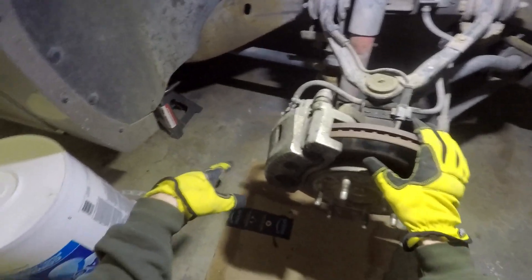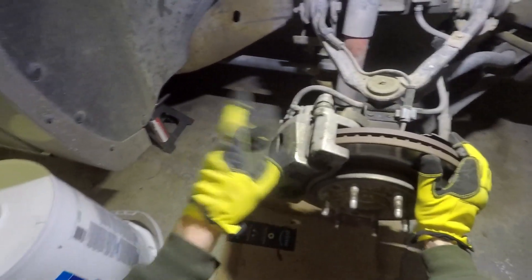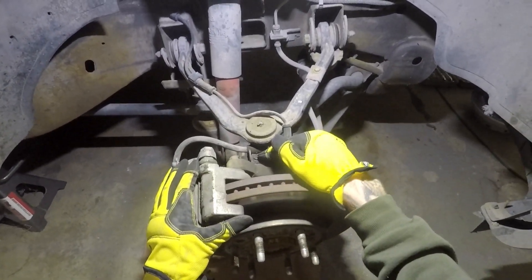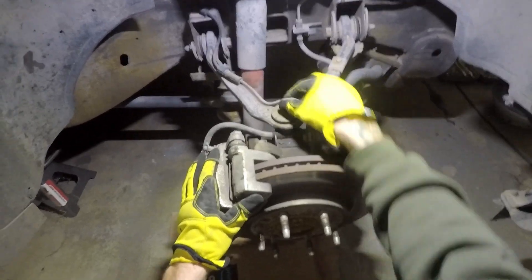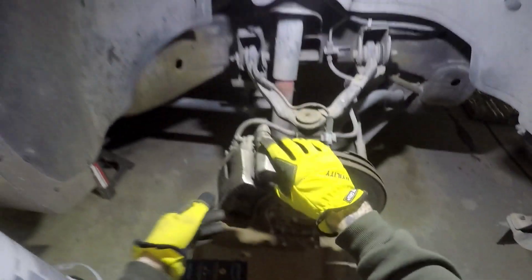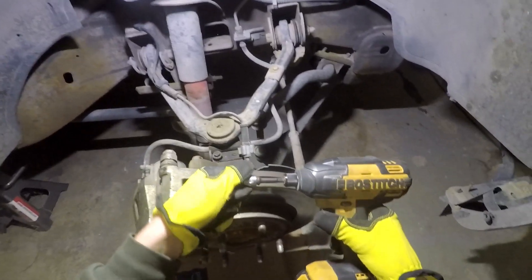We got the truck up on jack stands with all the wheels off all the way around. Now we're going to work on getting this brake caliper off on both sides - the front - and the back has drums like I showed you earlier, so we're just going to leave those on and tape the studs up on the back. The first thing we're going to do is remove this bolt so the line is free. Then there's one clear down at the bottom. Take both those out and we should be able to pull this whole unit off. By the way, that's a 10 millimeter.